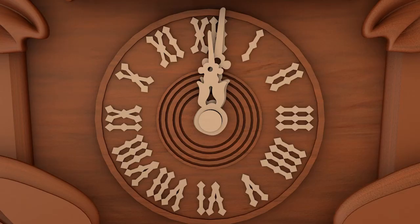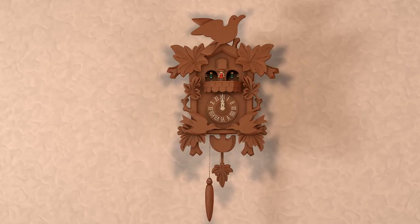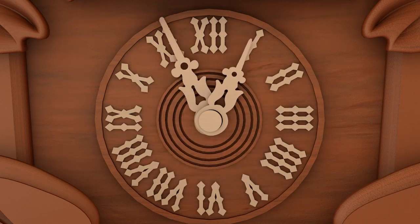The last major component of a cuckoo clock is the clock itself. The clock, which is controlled by the first weight and the pendulum, is used to tell time in minutes and hours.